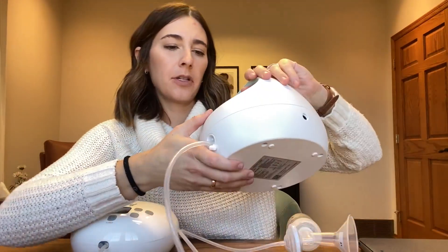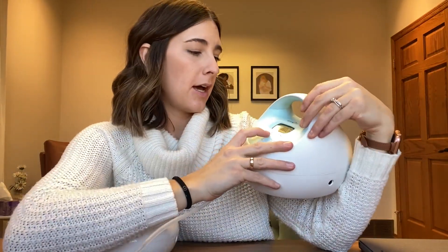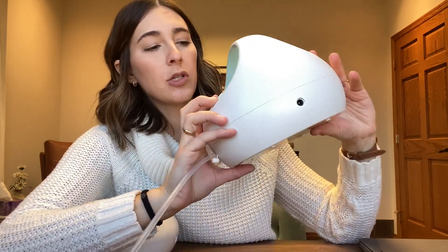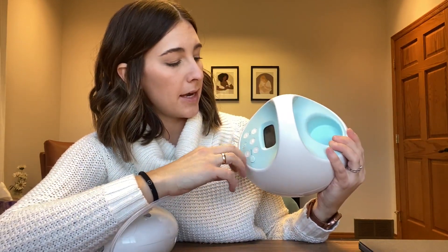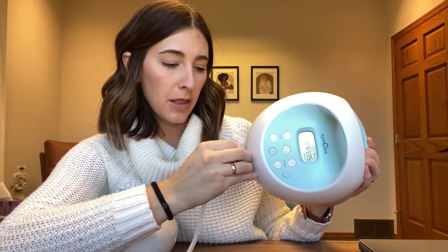Let's talk about the Spectra first. When you turn it on you have two modes: initiation and expression. There's also a timer. In initiation mode you have to be at 70 cycles per minute and you can go from vacuum level one up to vacuum level five. After you've had a letdown you can switch over to expression mode, where you can go from 38 cycles per minute all the way up to 54 cycles per minute. Your vacuum can go from level one all the way up to level 12 in expression mode — so lots of variability.